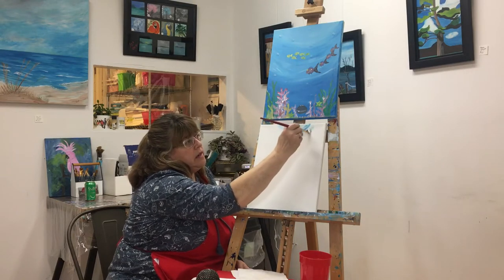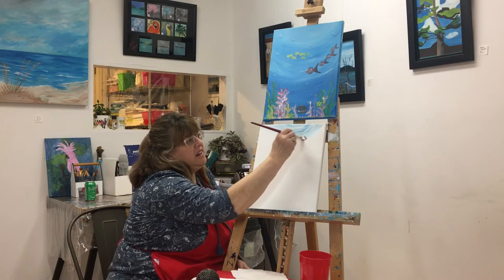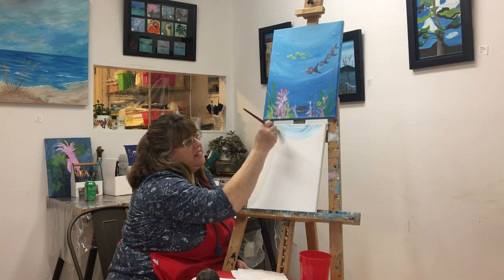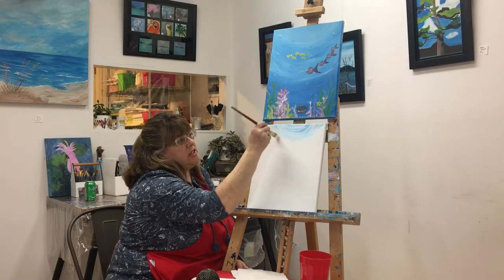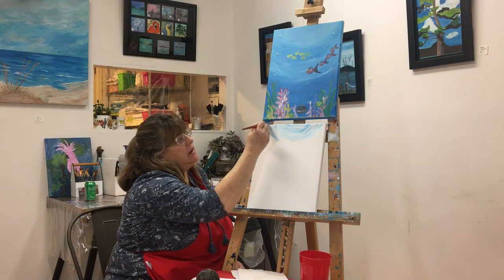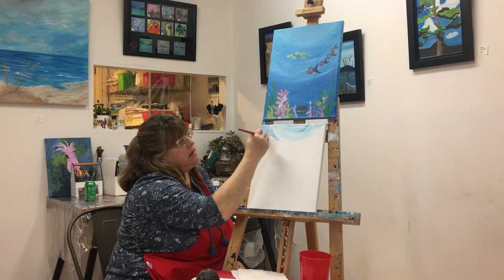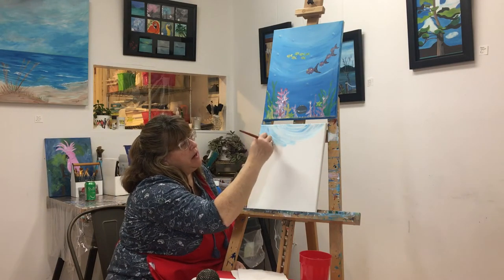Everybody knows how to make a smile. And don't worry if you miss anything — we'll upload a version to YouTube so you can watch that too. You can just do it at your leisure. Whenever your paint runs out, you just add a little more paint, a little more white, a little more blue, and we just keep working in that smile pattern.